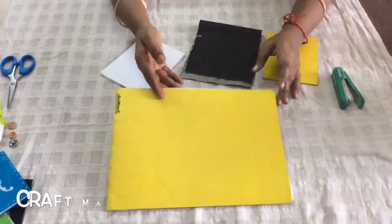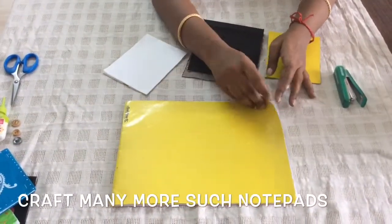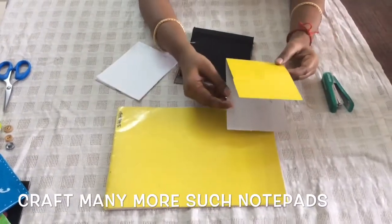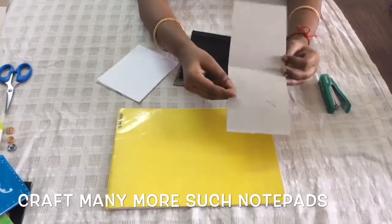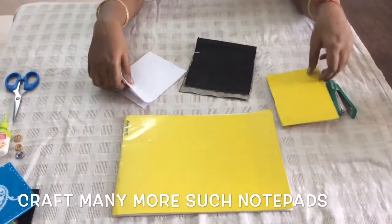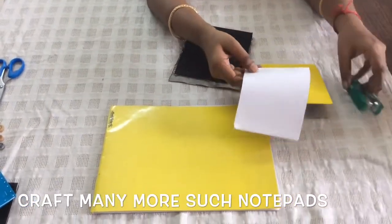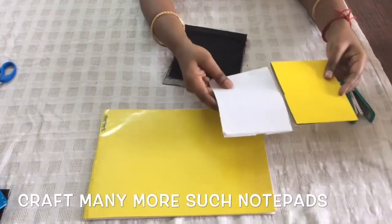We will always have some old notebooks which are half used. I have taken such a notebook, taken the cover and cut it into a rectangular shape. I have taken a few papers and pinned them with the help of cello tape. Now the inner part of the notepad is ready.